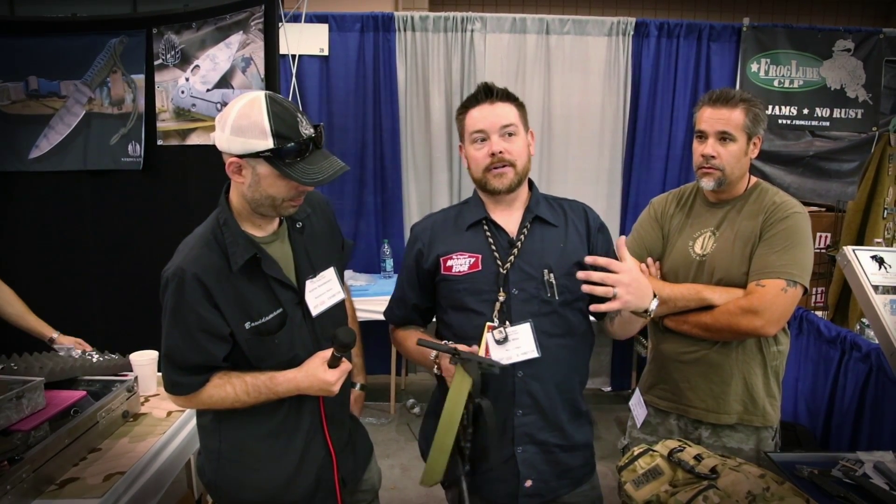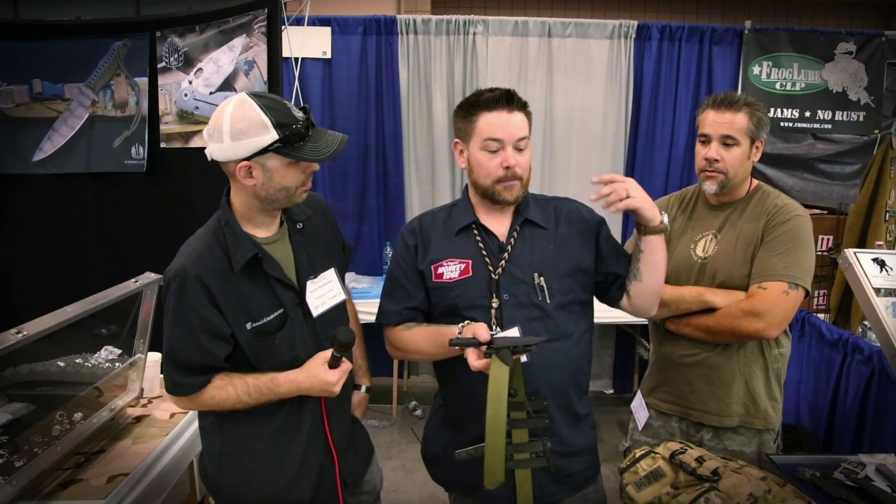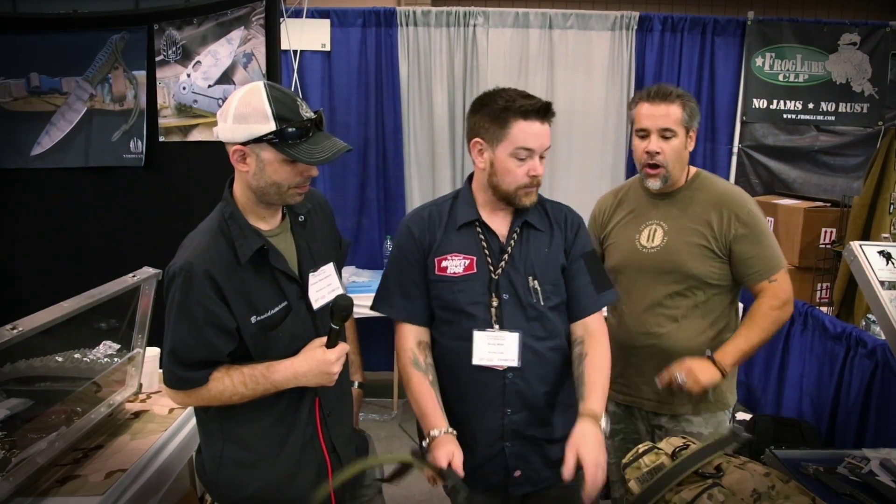At Monkey Edge we're all about seeing guys innovate. One of our favorite things is to see two people we have a lot of respect for — for their capabilities, ingenuity, and products — get together and bring each other in new directions. A lot of our customers were buying the knives, unscrewing the existing hardware, chucking it, and having to rig up something. Now, right from the get-go, they'll have the option of a very versatile mounting platform. I'm excited for both of you guys. It'll be a win-win, and for guys using these as gear on the job, it's a superior mounting platform.